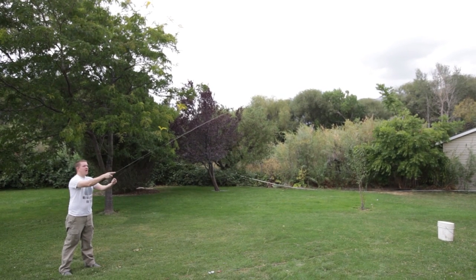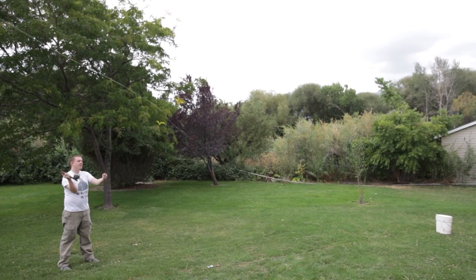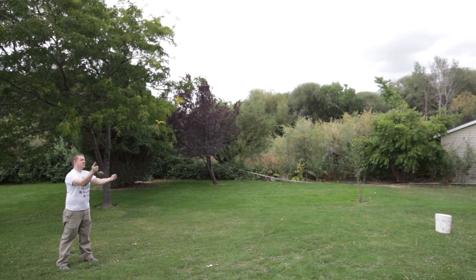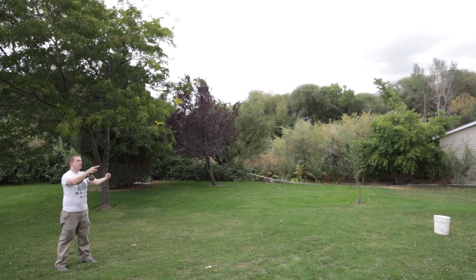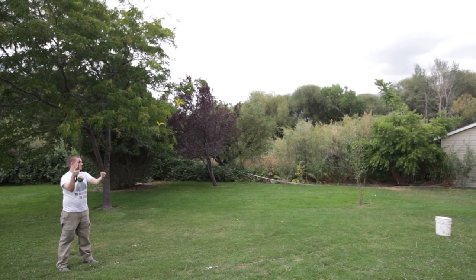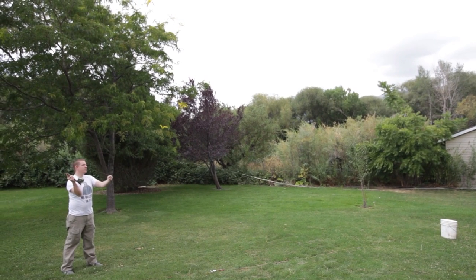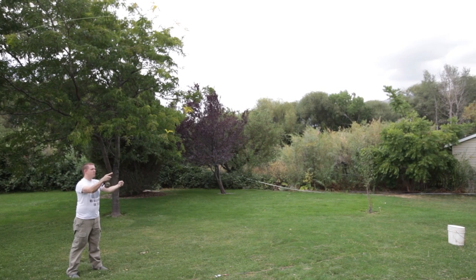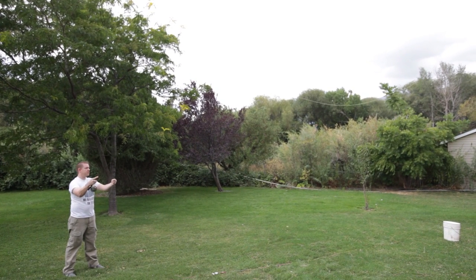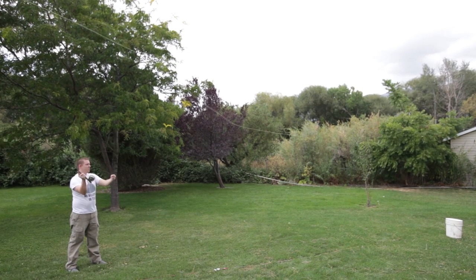As you get more line out you have to go a little bit slower; the less line you have out, a little bit faster. You'll notice when you're moving the line back and forth it's more in the wrist — there's not as much action in the arm, more in the wrist.